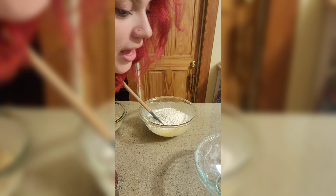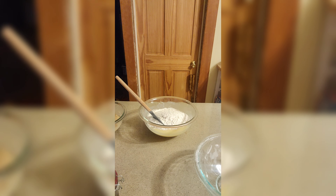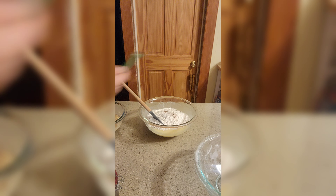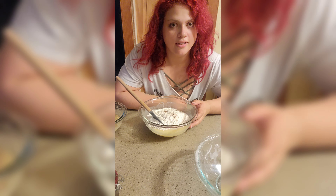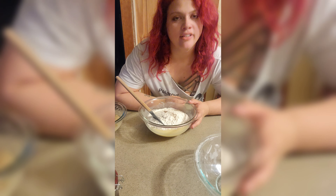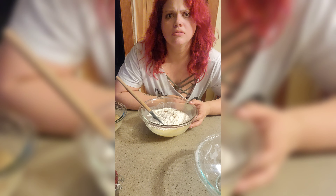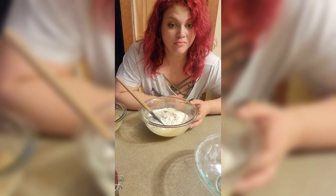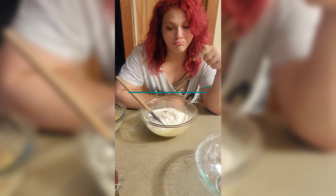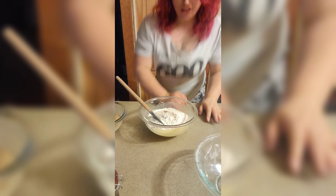Oh my god, I almost forgot the secret ingredient. I say that like it's a surprise — I will never tell you what that is, but I will tell you that all banana bread should have it. Banana muffins also. It's like no one ever does it — probably because I don't tell anyone, so they don't know. Trust me. Amazing.